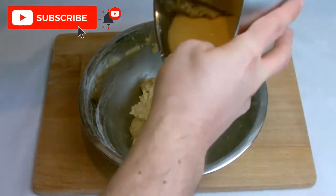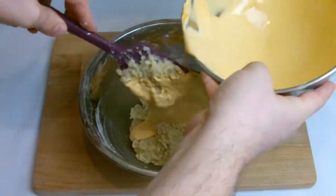Scrape the Italian meringue into the almond mixture half at a time and mix well before transferring to a piping bag.